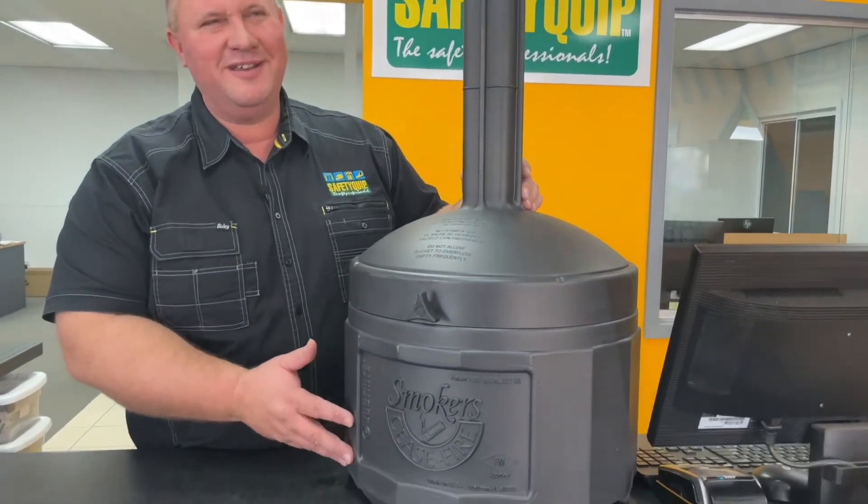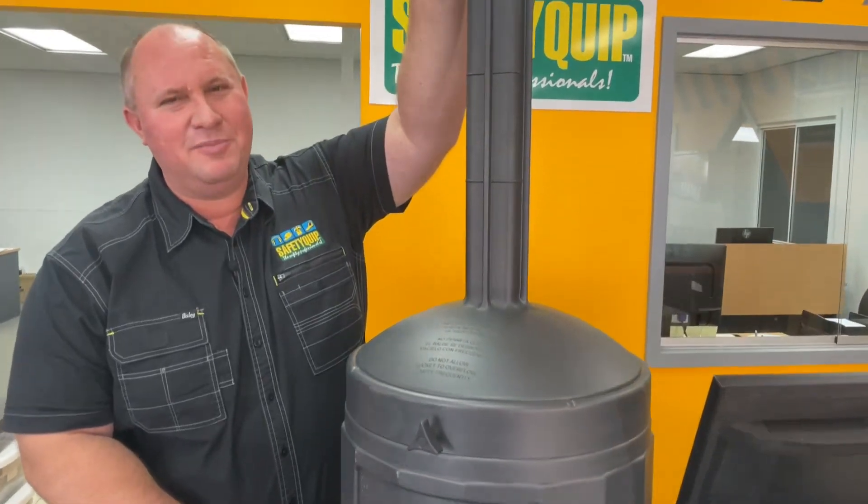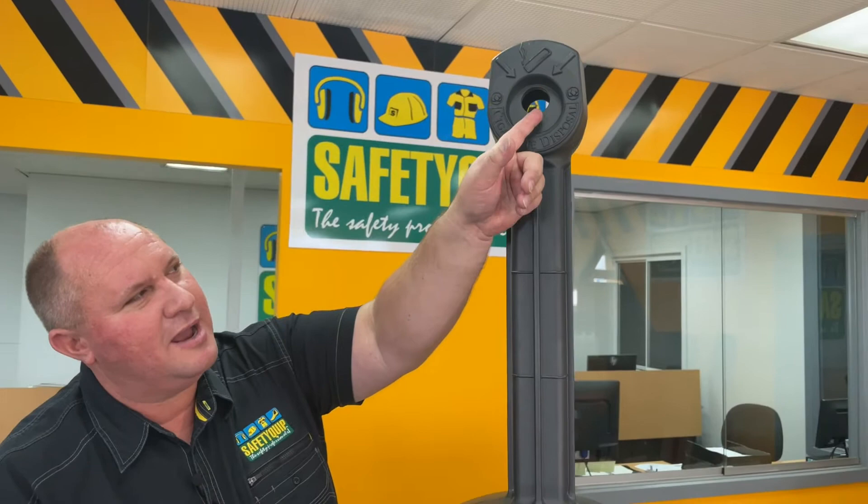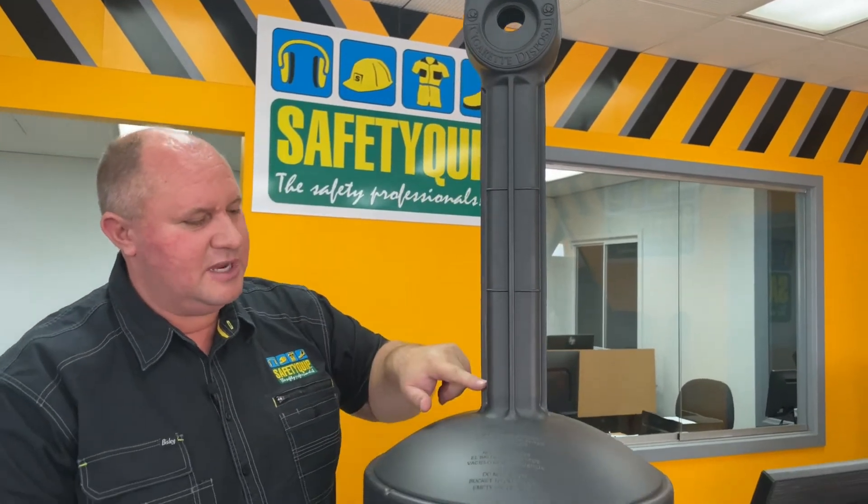It would normally sit on the ground, so this section here would normally be at about waist height. The idea is that the discarded cigarette would be placed in here, it drops down and falls into a receptacle at the bottom.